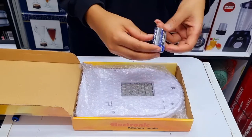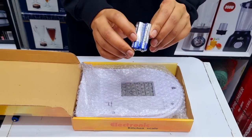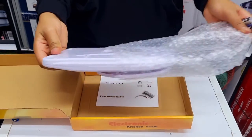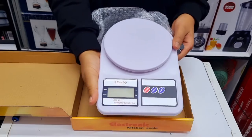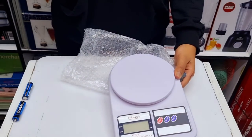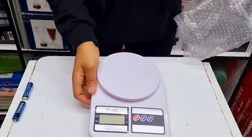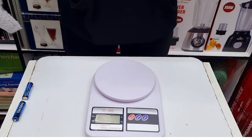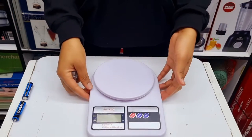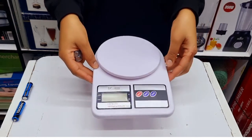It comes with an extra pair of batteries. For those who depend on guessing to know the weight of something — for example, adding salt to your food until something tells you to stop — that has to come to an end. You can simply use this scale instead.